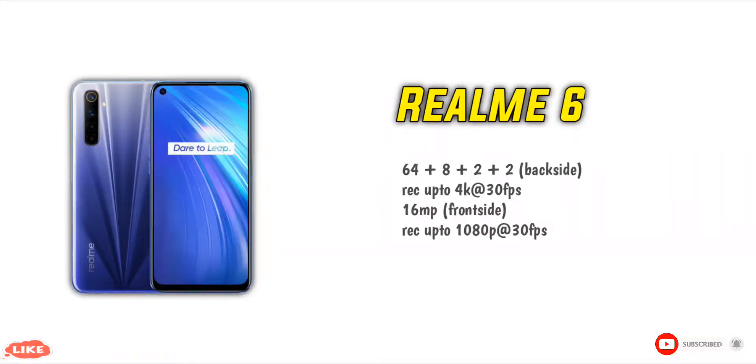Now I'm talking about the camera. This phone has a 64MP main camera with a total of 4 cameras: 64MP plus 8MP plus 2MP plus 2MP. These cover wide angle, ultra wide angle, macro shots, and a depth sensor. For the front, there is a 16MP camera.